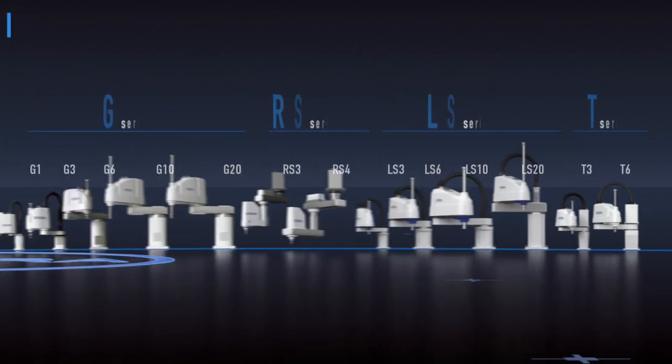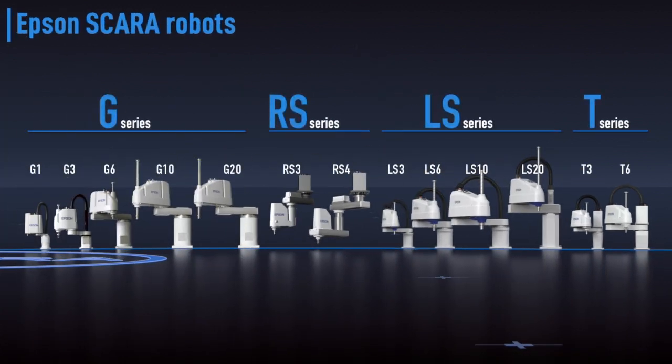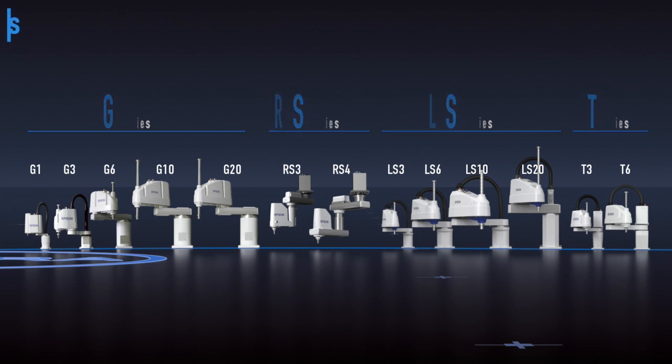Epson G, RS, LS, and T series SCARA robots. With a wide range of choices, we offer a solution to virtually any need.